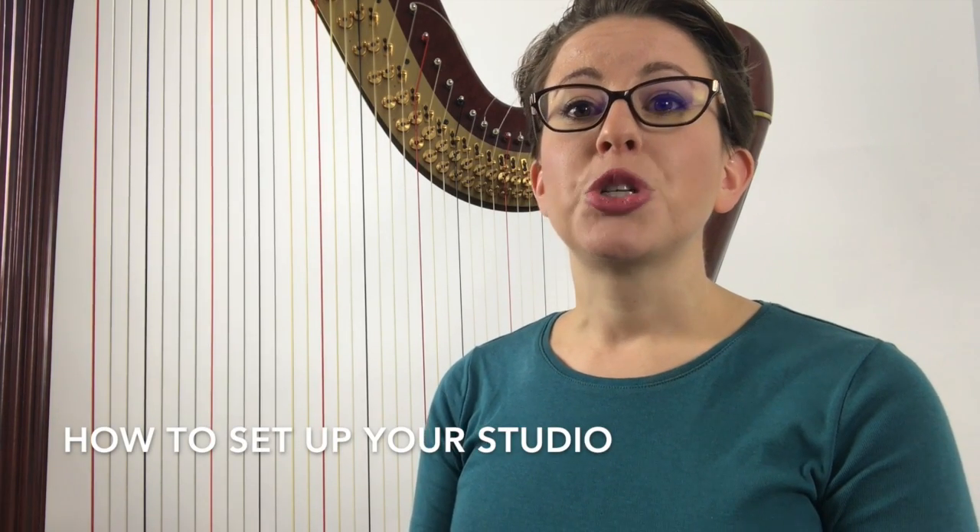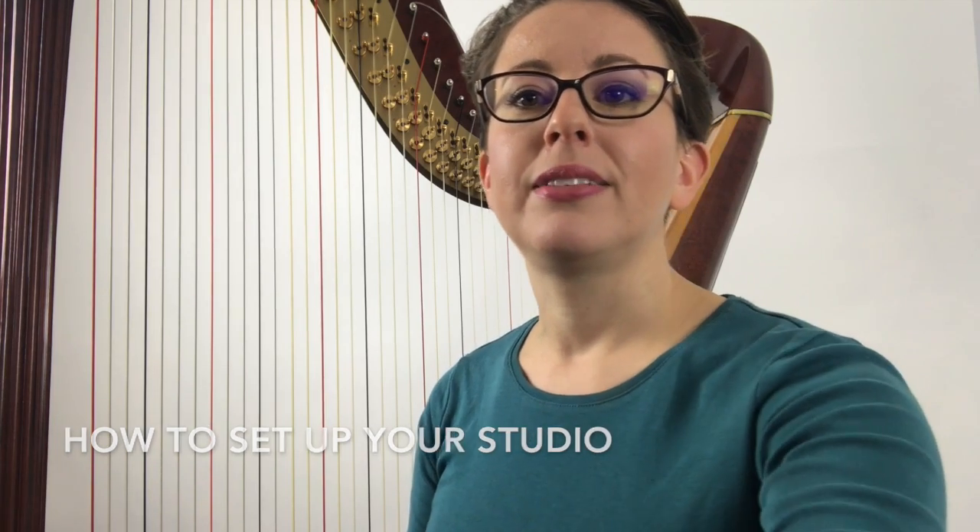Hello and welcome. I'm Elizabeth Louise. In this lesson we will outline how to set up your studio to prepare for harp lessons or harp playing. It will help you figure out the best place to put your stand, stool, and the best location for your harp within your home.